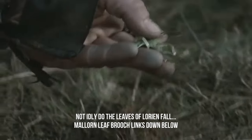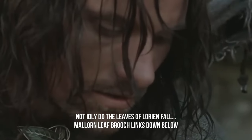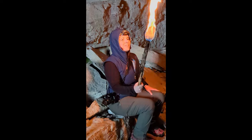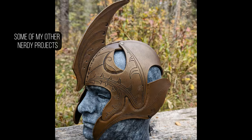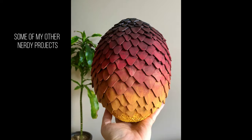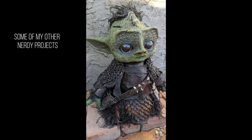Our cloaks are done. May they help shield you from unfriendly eyes. I've been officially labeled a disturber of the peace, so follow for more nerdy projects, mountain adventures, and other fantasy shenanigans. Tag me in your projects or send me pictures on Instagram because I love seeing what you made. Comment down below and tell me what nerdy project I should make next.